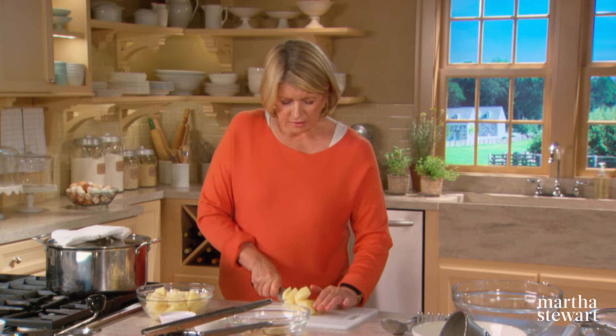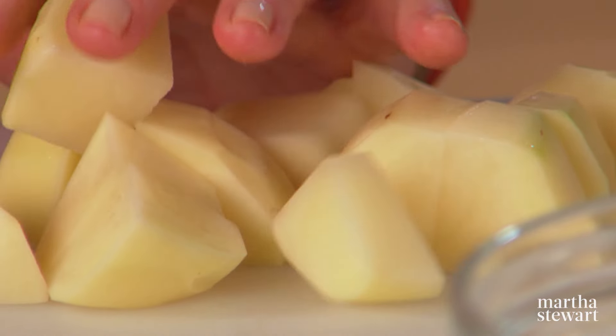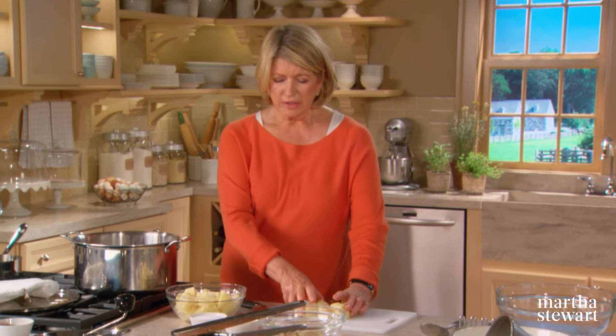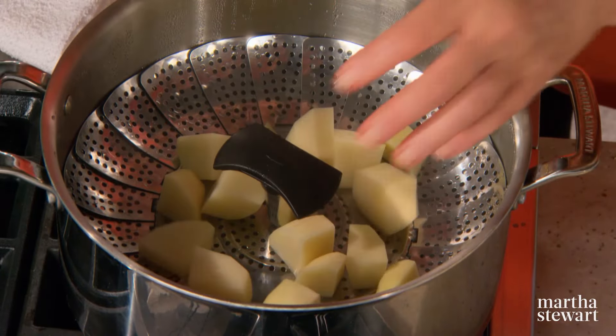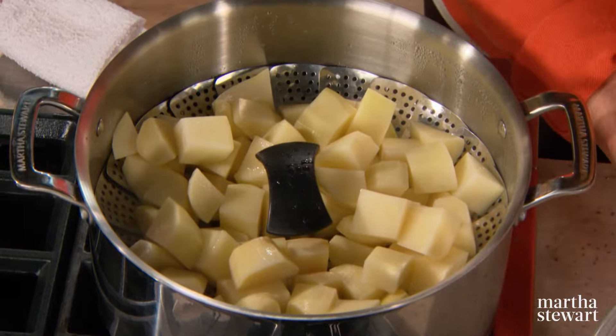Have a large kettle fitted with a steamer basket and water in the bottom. I love these steamer baskets — they are so useful in the kitchen, very essential for all kinds of vegetable cookery. Potatoes steam very well. If you were averse to peeling your potatoes, you can steam whole potatoes — three pounds right in here. They'll take a little longer, but they work very well.